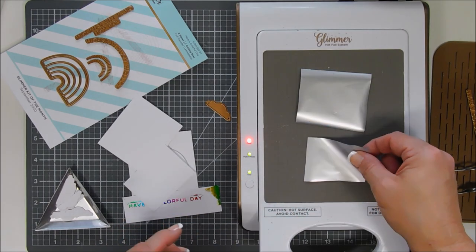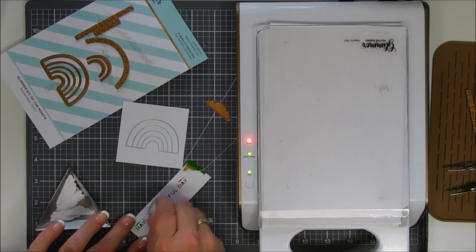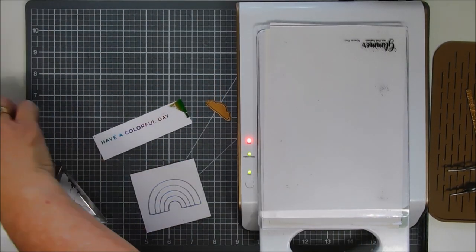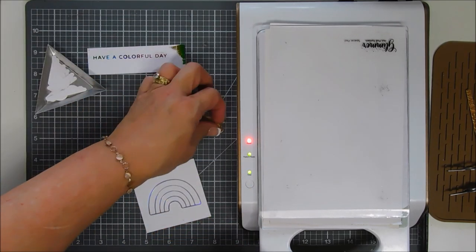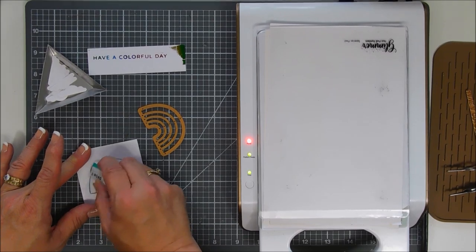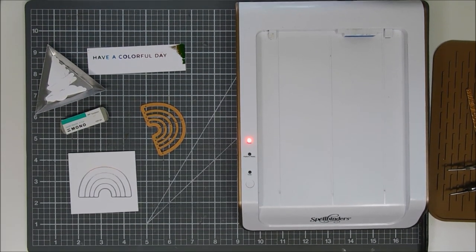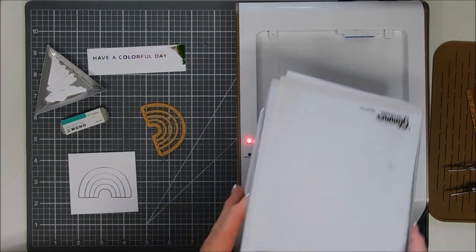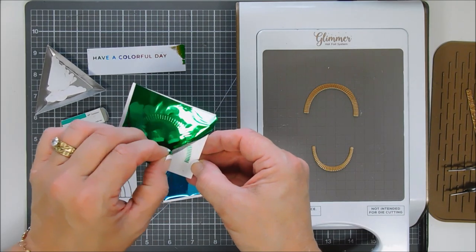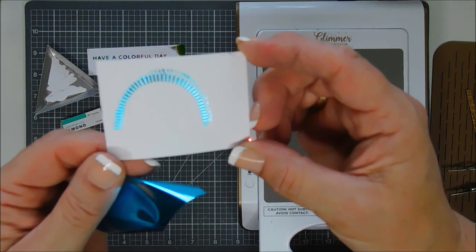For the second largest arch I'm going to use teal. We'll add our card stock and build our sandwich. I'll use my sand eraser to clean up my sentiment — I'll continue that off camera. I do want to share how easy this die cuts. I'll line up the die, clean this up, and run it through — we don't want to overheat it. Sorry about the shaky camera, I'll explain that in a bit. Here is my green foil with the largest arch — it foils beautifully. The second largest with teal got a little bit of excess foil but it's workable.